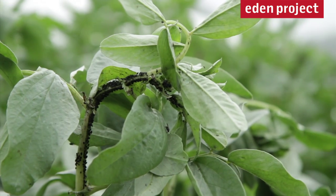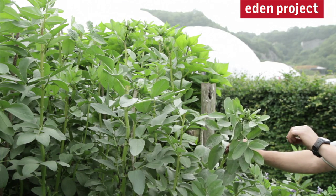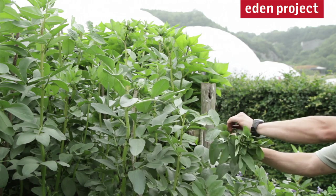As the sap rises in the broad bean, all the aphids congregate on the growing tip. So one of the easiest ways of controlling them is by simply pinching it out.